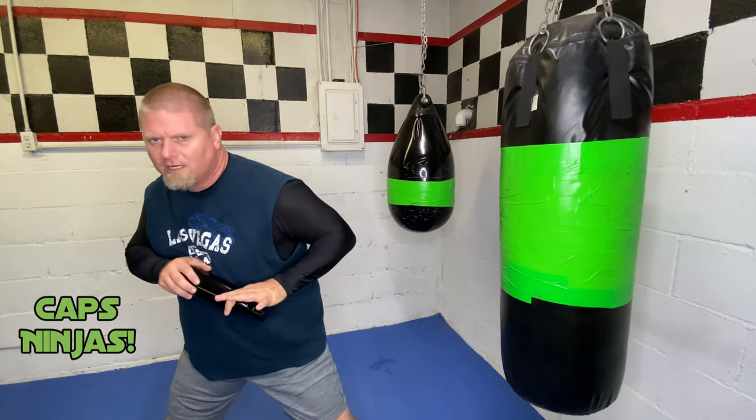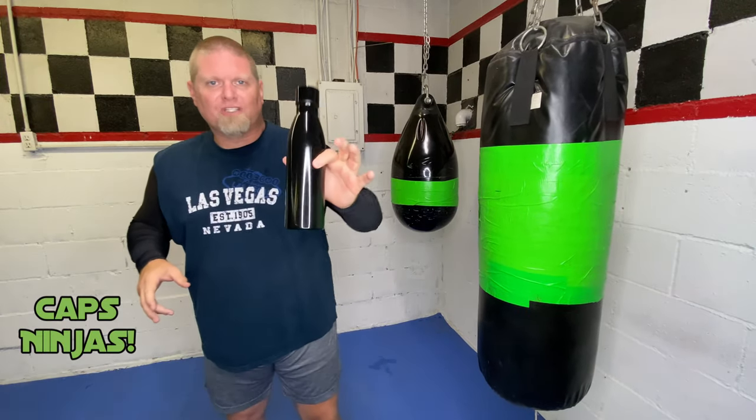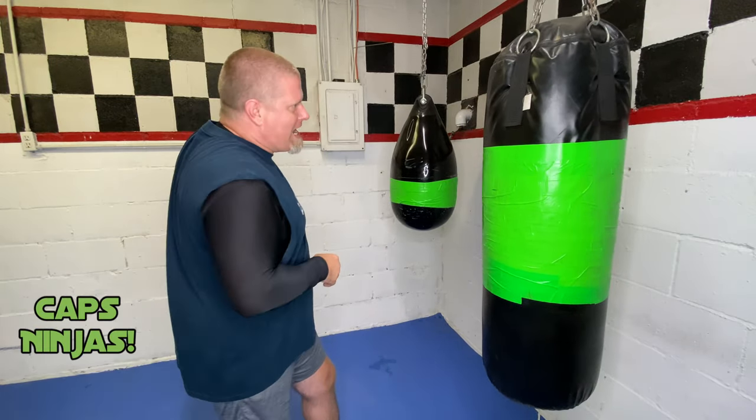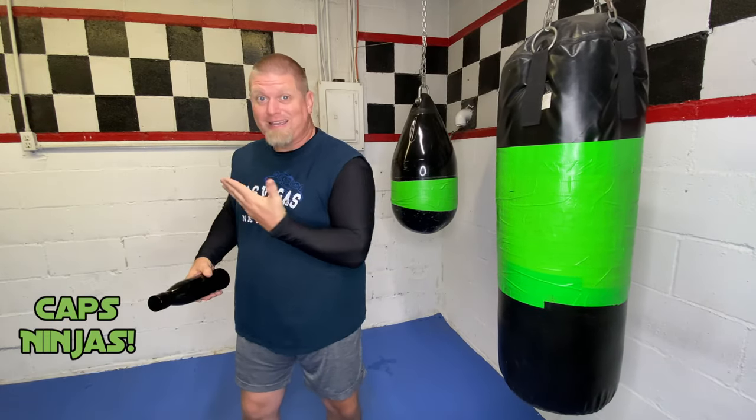Whenever you're dealing with something like this, it doesn't have to be the hardest strike in the world. I don't have to rage as hard as I can. I just have to distract. I just have to hit a sensitive area, like the nose, maybe the front of the teeth, the eyes, to cause that head to whip back, to cause that momentary distraction so I can make my getaway.